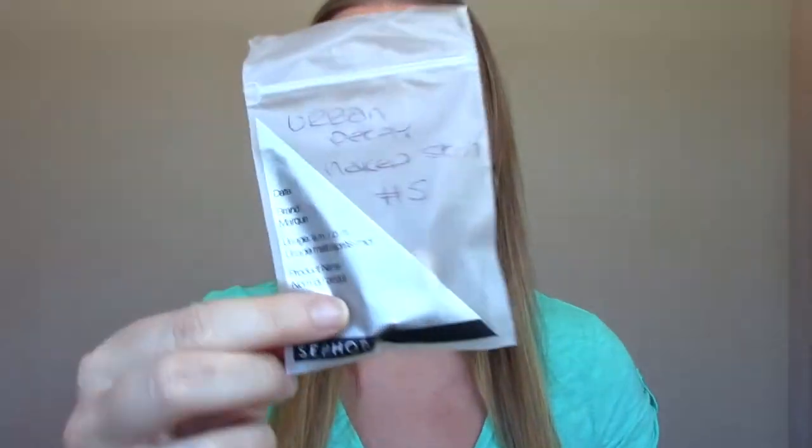I was at Sephora about a month ago and I picked up two different foundations that I heard great things about. I've already done a review on the first one — I'll leave it linked down below. And this was the second one, so it's a little sample size. They matched me at color number 5, because it was the middle of the summer and I was really tan. I went ahead and self-tanned last night so that it wouldn't be such a stark difference between my face and my body. So as you can see, it's a pretty good color match.